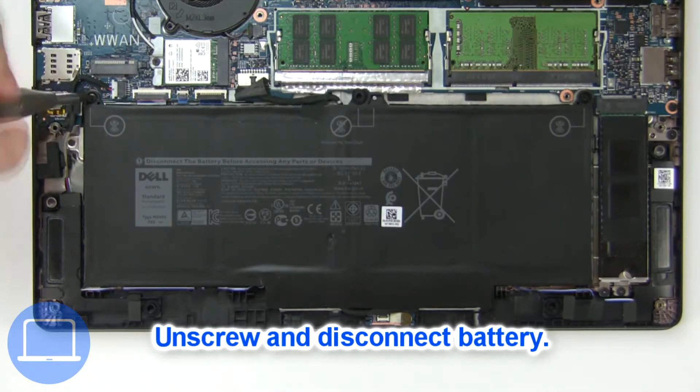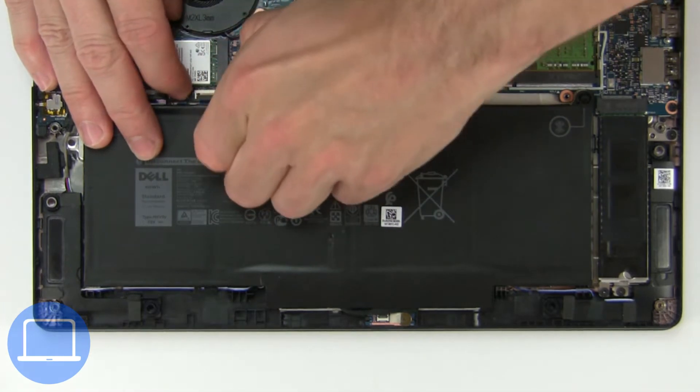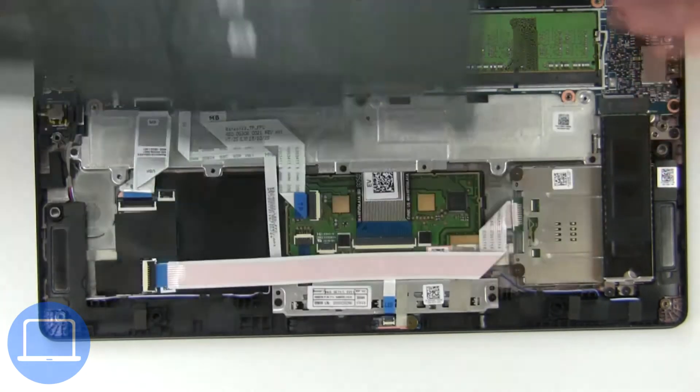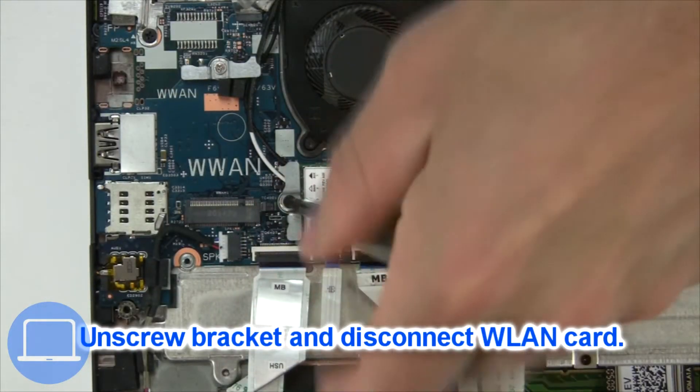Now unscrew and disconnect the battery, then unscrew and disconnect the wireless card.